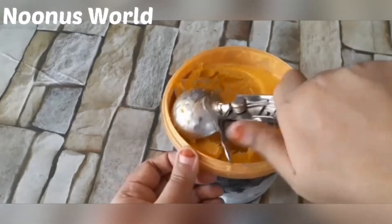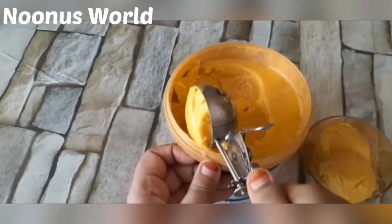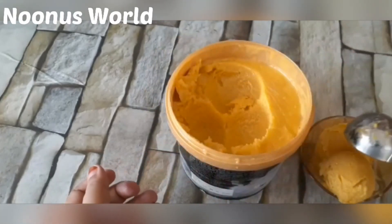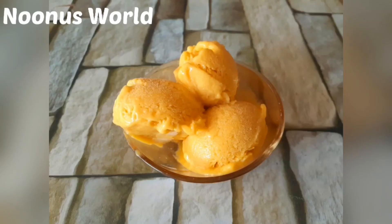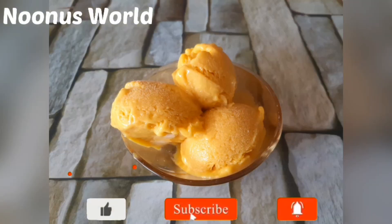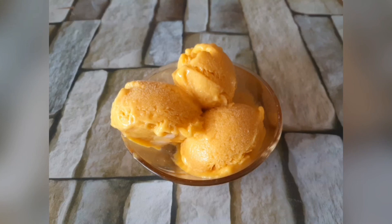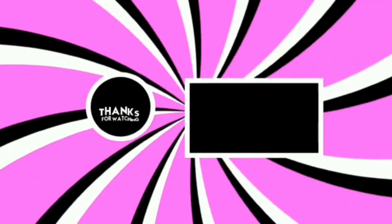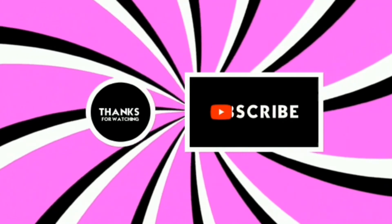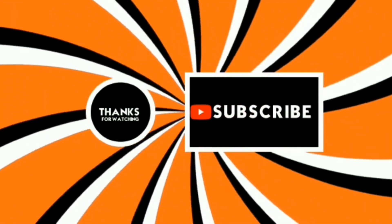If you want to like this video, please like this video and subscribe to my channel and press the bell button. Inshallah, we will see you in the next video. See you in the next video.